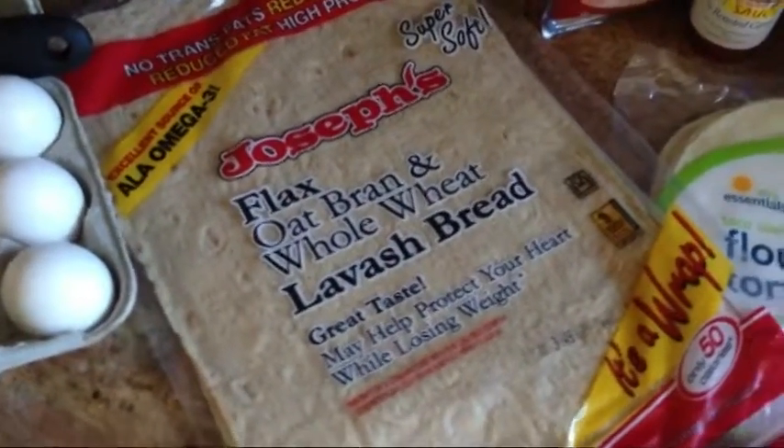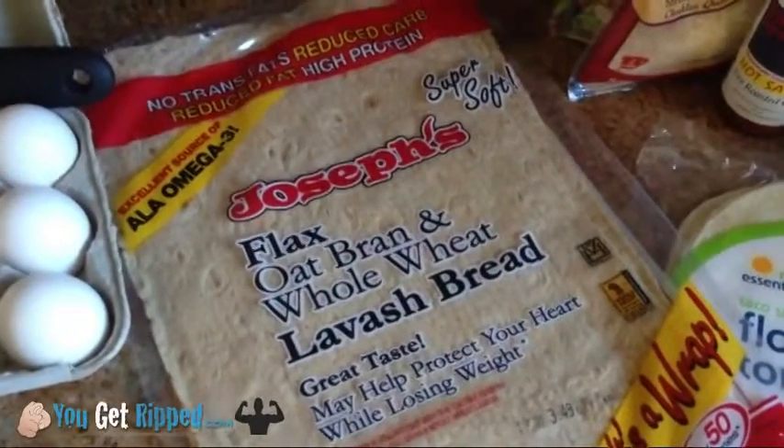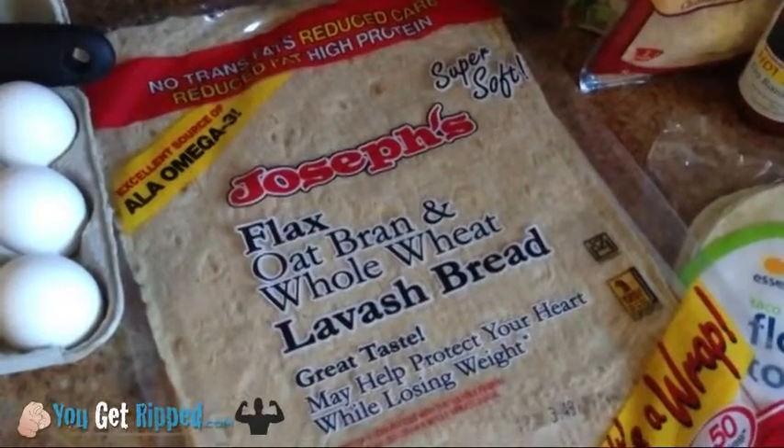Hey everyone, it's Scott with YouGetRipped.com. I was sitting here making my omelet and I said, you know what, I really should do another video showing what I'm eating right now.